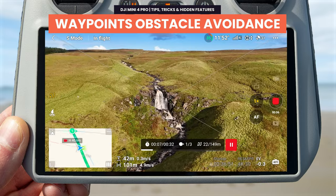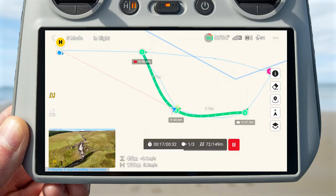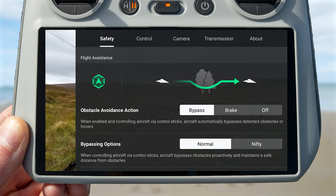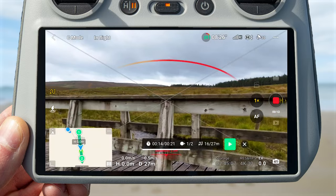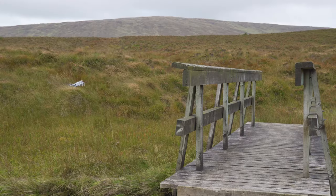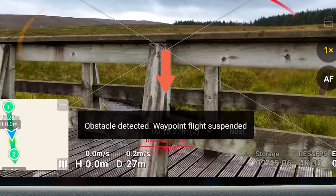Waypoints is a new feature on the Mini 4 Pro that lets you create customizable routes and have the drone fly them automatically. Something important to be aware of: your obstacle avoidance settings do not apply when using waypoints mode. In the safety menu you can set obstacle avoidance to bypass, brake, or off — but in testing these don't apply during a waypoint mission. Whether set to brake or bypass, the drone will simply brake whenever it sees an obstacle and the waypoint mission will end.